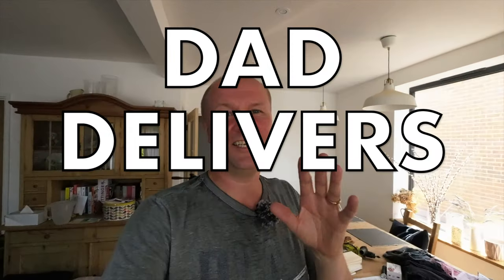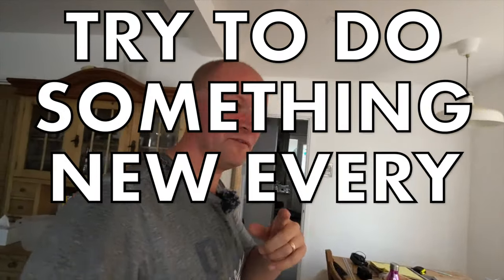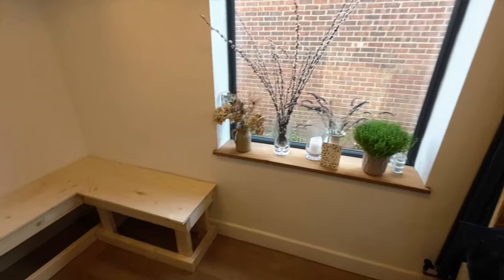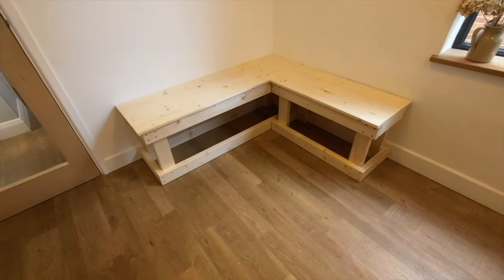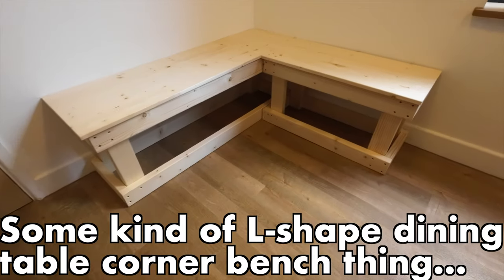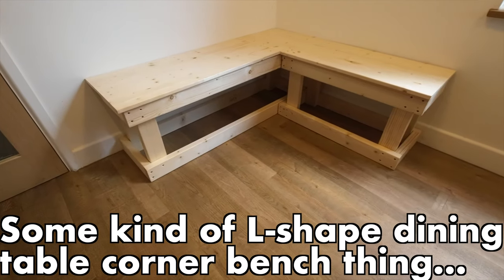Hello, welcome back to the channel — this is the Bad Delivers vlog where we try something new every day. Today I'm trying to build an L-shaped bench, a booth — I don't know what you call it — a banquette, some kind of L-shaped dining table bench thing. I think this video is going to be more of a talky vlog.